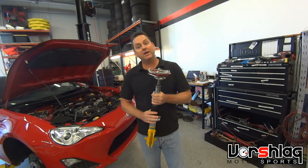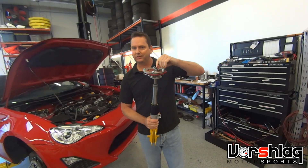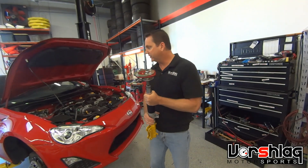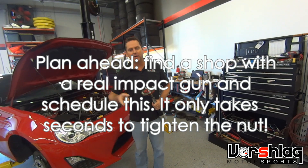If you don't have an impact gun, that's okay. Get it as tight as you can by hand using the little hex key and the wrench. Put it on the car, then drive your car immediately to a shop and have a technician with an impact gun pulse it three or four times — then it's tight.